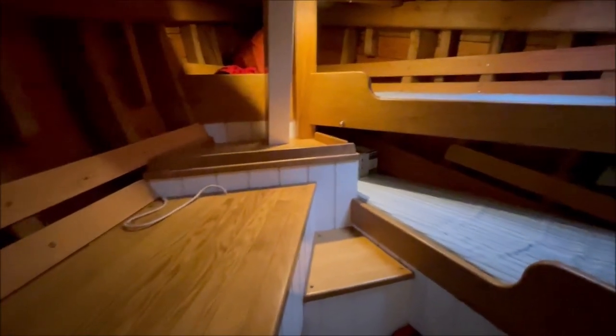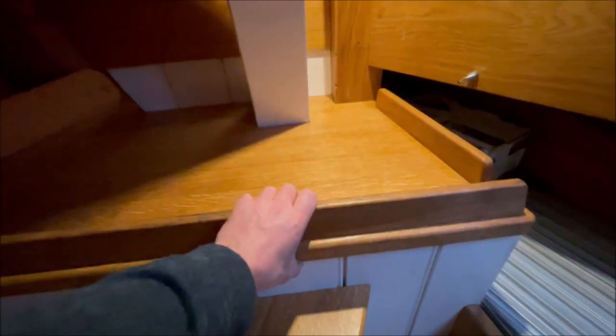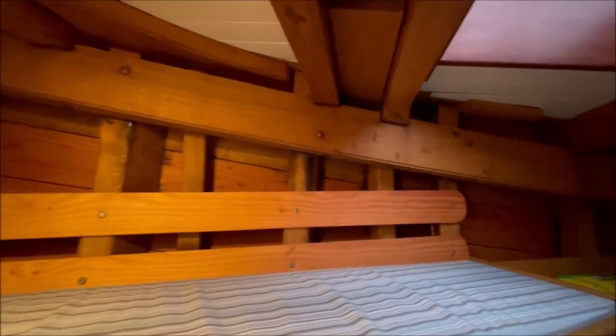Moving forward into the forepeak. Hanging locker. Under here is one of the water tanks. Another water tank under the starboard berth. Two single berths in here. And here is the anchor hose pipe and the anchor locker under here. Again, no linings, no ceiling on the hull. The whole structure is visible, very good for ventilation.